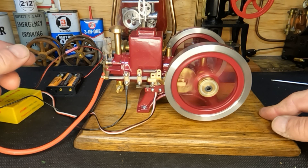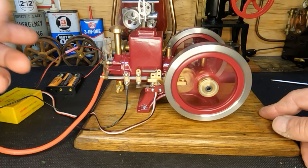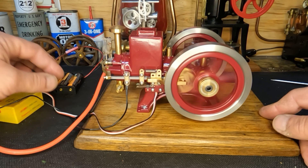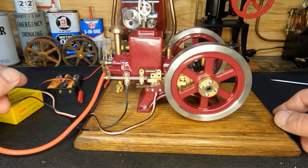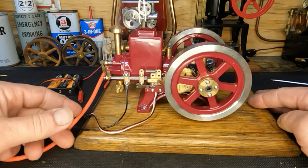We still have some more tuning to do guys, that's for sure. But first shot — it is running after we put it back together. Sorry this was another short one, but we all got to see it run again.